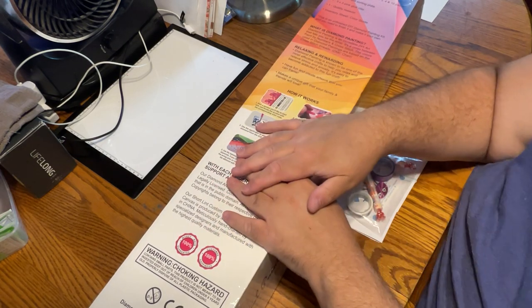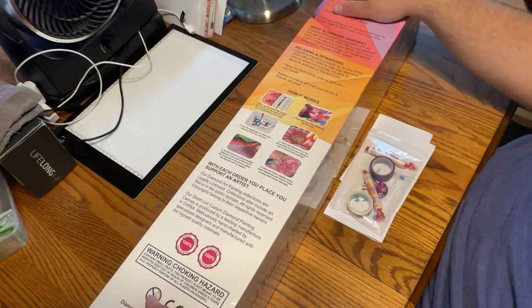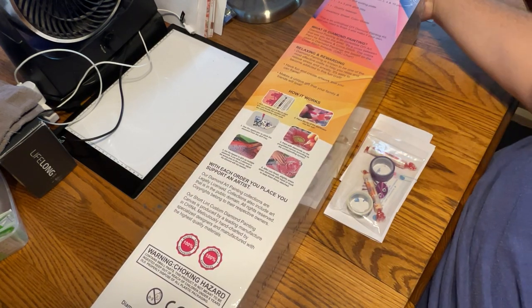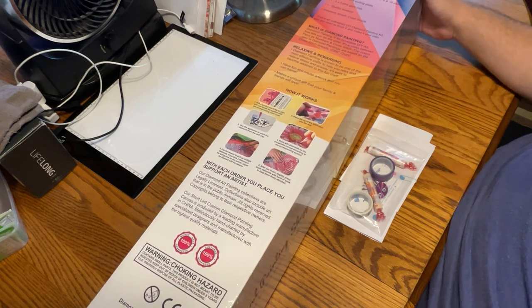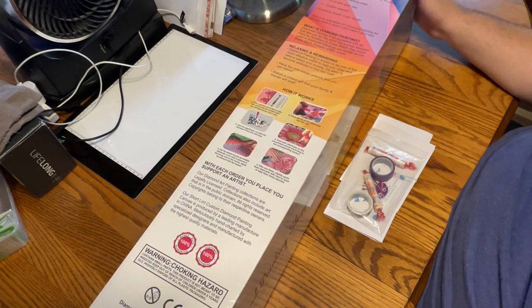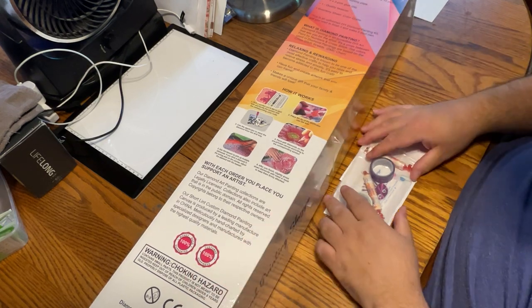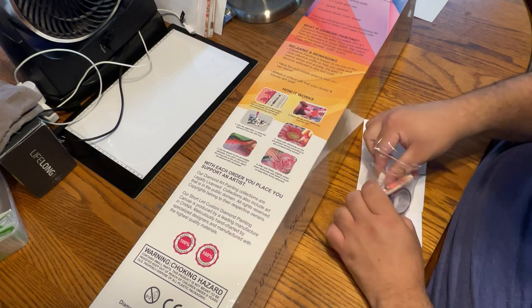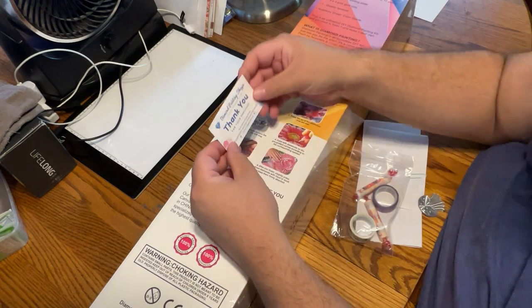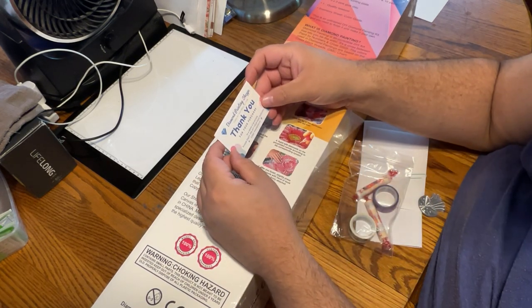Okay, enough babbles. Let's get to this. So I'm so excited to unbox this for you today. First of all, this is the biggest diamond painting box for one painting I've ever seen. This is from diamondpaintingshop.com — the shop is spelled S-H-O-P-P-E. Here is the business card.